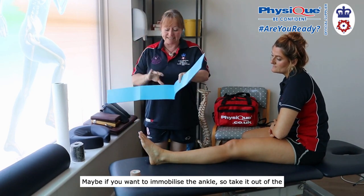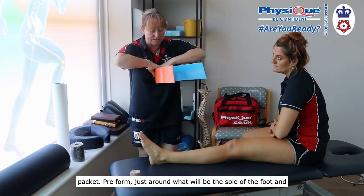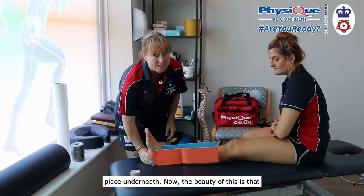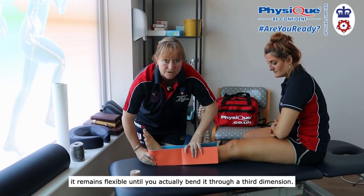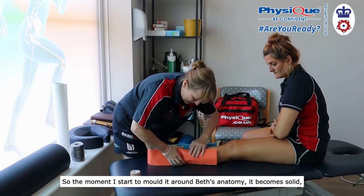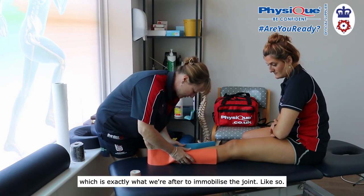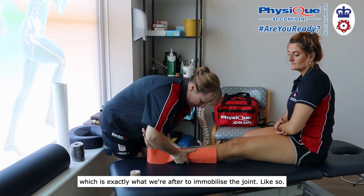Take it out of the packet, preform it around what will be the sole of the foot, and place it underneath. The beauty of this is that it remains flexible until you actually bend it through a third dimension. So the moment I start to mold it around Beth's anatomy, it becomes solid — which is exactly what we're after to immobilize the joint.